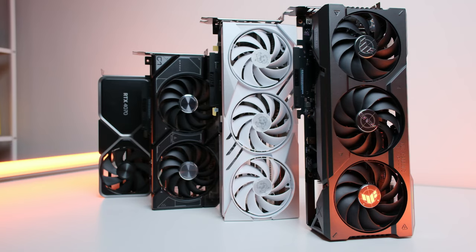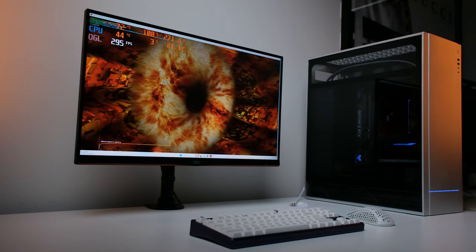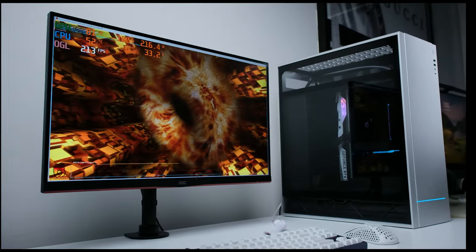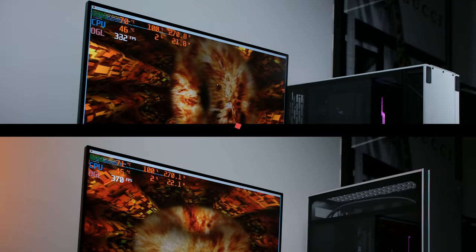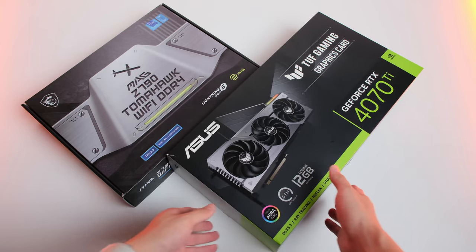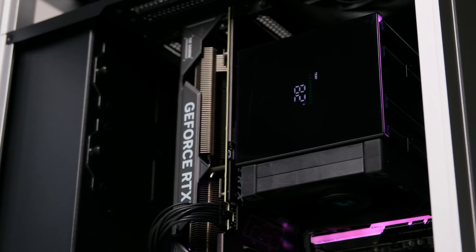I tested four cards in total, with the case in both traditional ATX position and vertical layout position. The MSI 4070 Gaming X Trio had a significant thermal impact when mounted top-down — around a 15-degree difference. So GPU orientation does matter; make sure to check your specific GPU before doing a similar layout. That's why I ended up choosing the TUF 4070 Ti, even though I'm using an MSI motherboard.